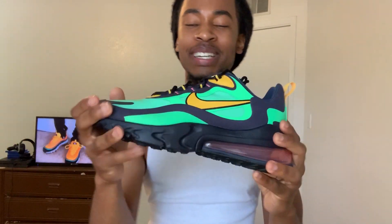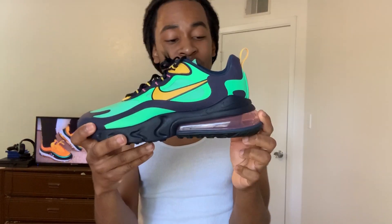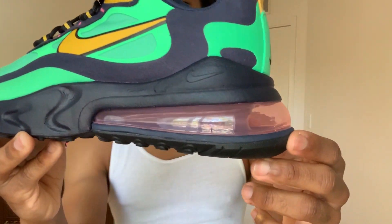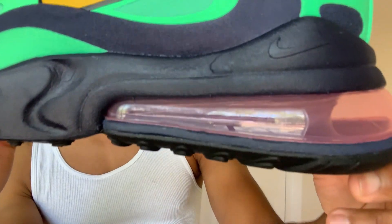On the bottom you have the all black bottom and the air unit — it's like a light, super super light tint of pink. If y'all can see it, hopefully y'all can check that out. But overall the shoe is dope, I give it a 9 out of 10, it's pretty lit.